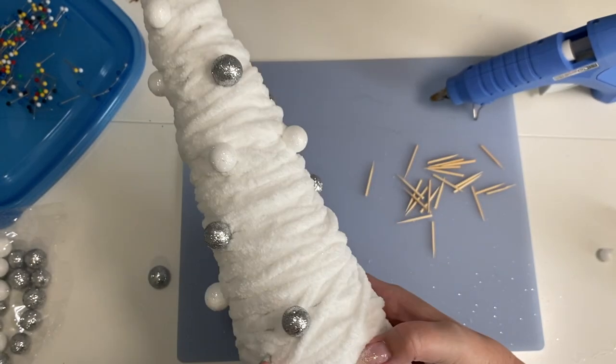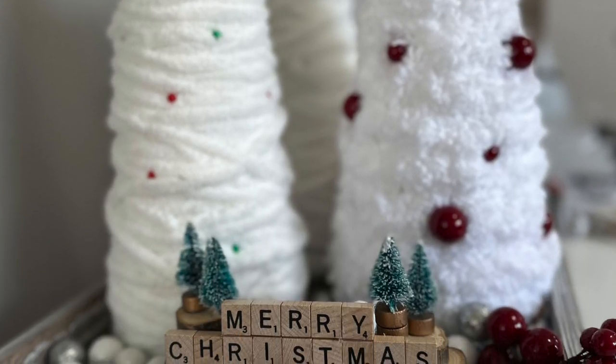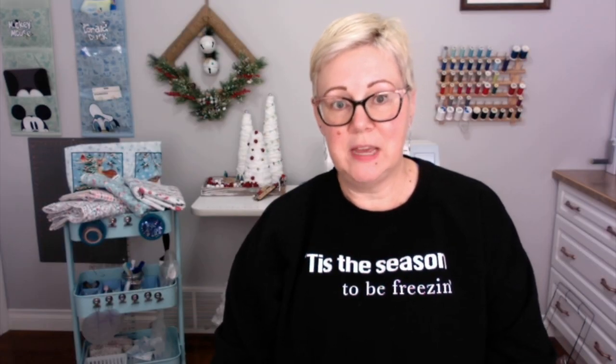Once you feel that your trees have enough decoration on them, we're going to display them and see how they look. Thanks again for tuning in for Day 3 of the 12 Days of Christmas in July here at Our Little Handmade Home. Any links I have for you are down below, and I'll also link to any of the previous projects. I hope you enjoyed the yarn trees as much as I do — I can't wait to see how you finish yours. Tag me on social media with hashtag Our Little Handmade Home. Be sure to tune in tomorrow when I have a super cute, super quick sewing project for you.